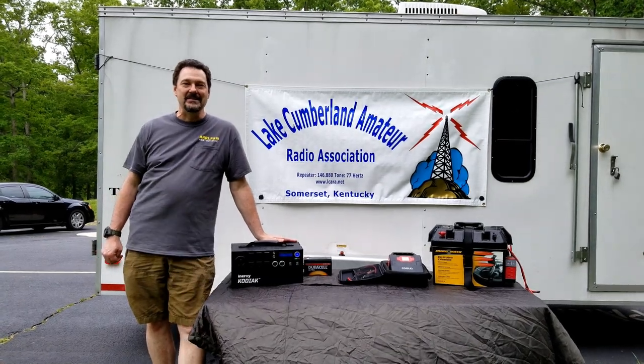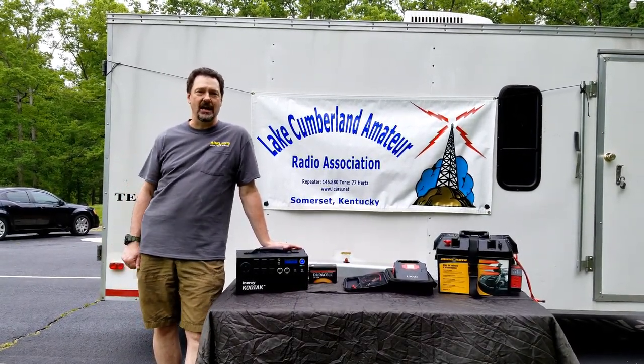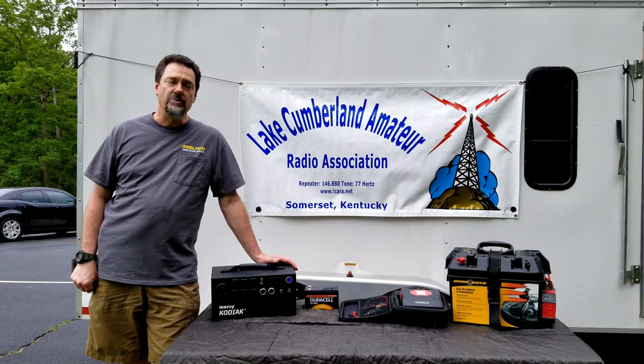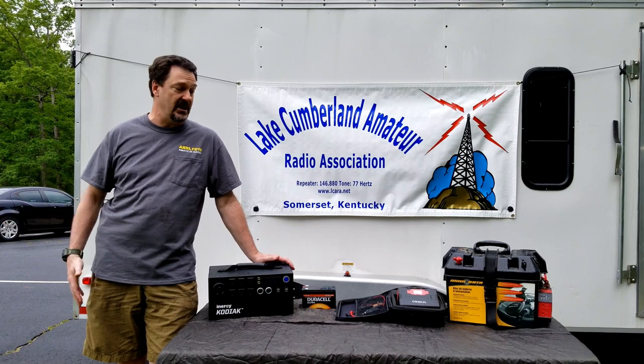Hi there, this is KY4BDP, or Brian, and behind the camera today is KY4CKP, Chris. Today, Chris and I wanted to bring you some of the portable power storage options that are available for ham radio today.